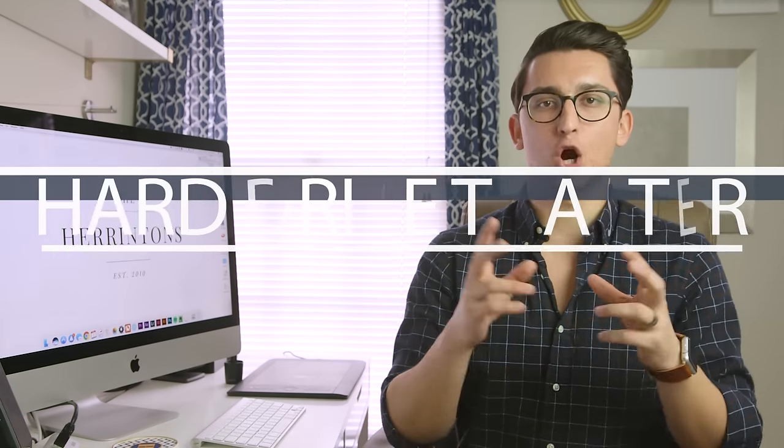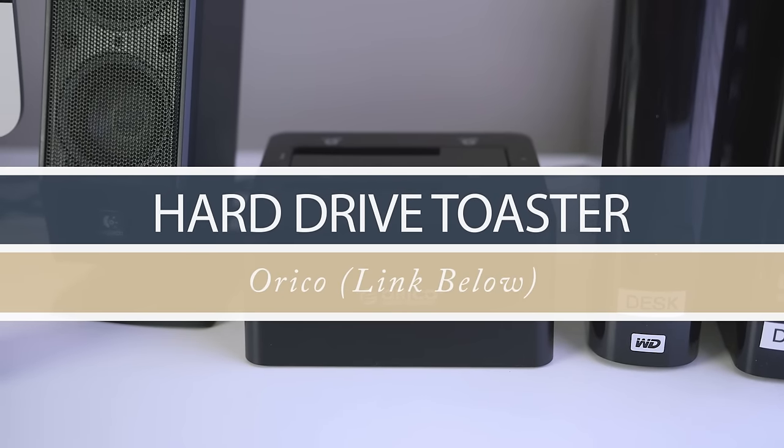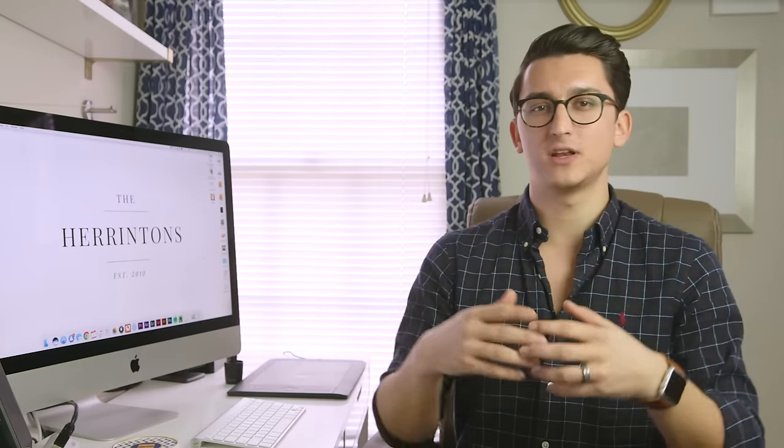The last thing you're going to need is a hard drive toaster of some kind — I don't know if that's the official name, but that's what I call it. And then you're going to need a set of bare desktop hard drives. You can get the toaster on Amazon — check the link in the description. This is what you're going to use to archive everything at the end of the year and put it into what I call long-term archive.